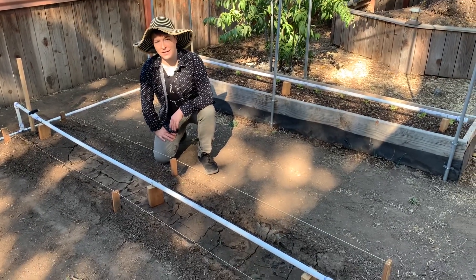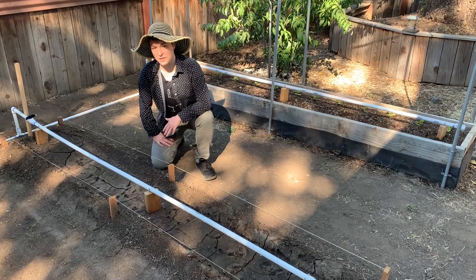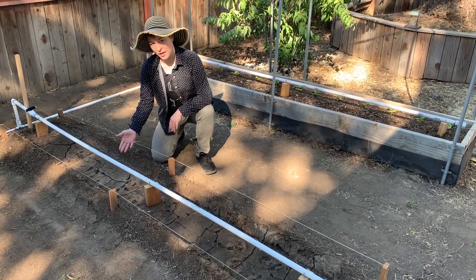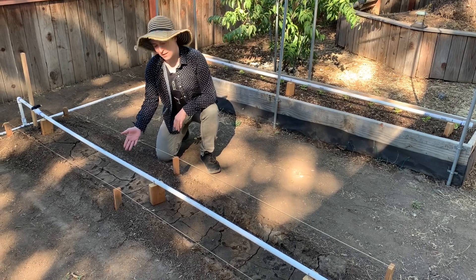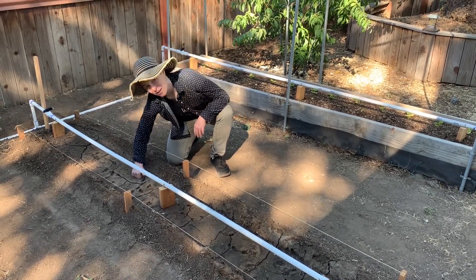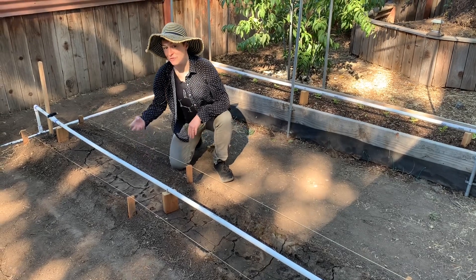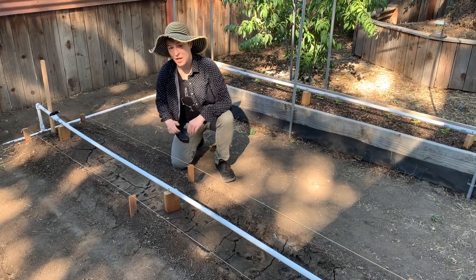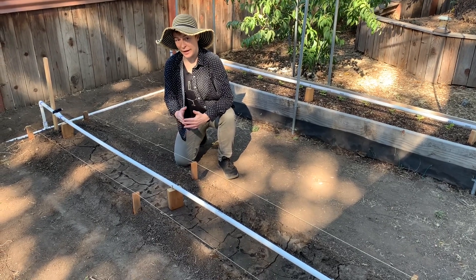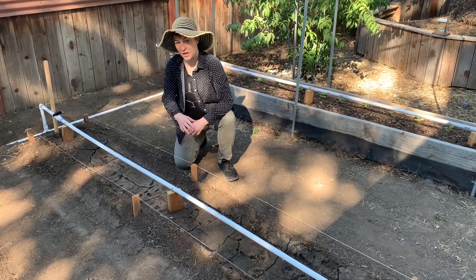Welcome back. Today we are going to correct another mistake we made. We made this lovely soil bed that is nicely shaped, but it will not drain because the soil is just too fine and stuck together. So today we're going to remake it — we're going to make some custom soil and till that into our existing soil.